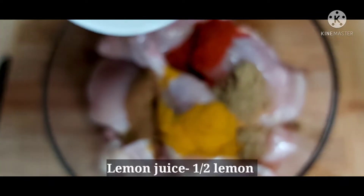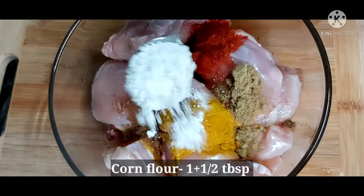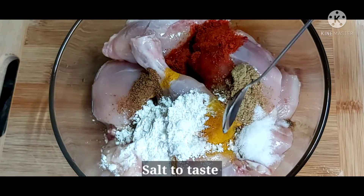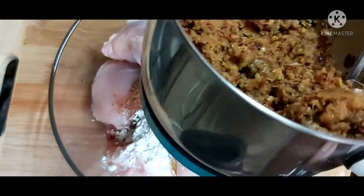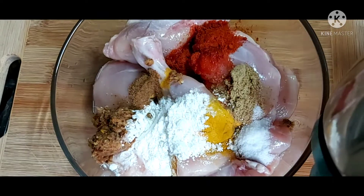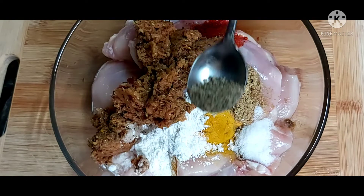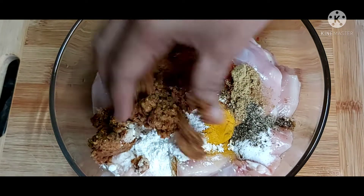I will add 1 teaspoon of fresh cream. I will cook about 3 tablespoons of corn flour. You need to make a paste in your hand, then place the paste in the pan.